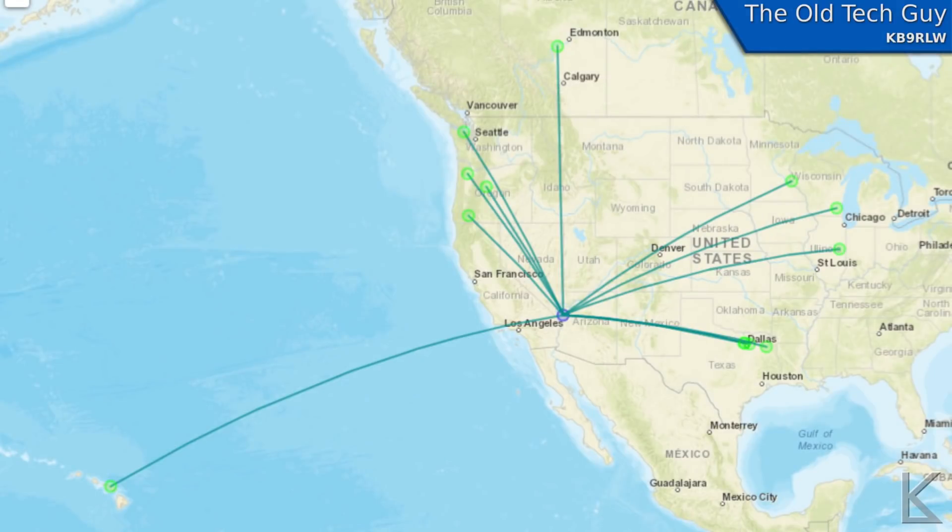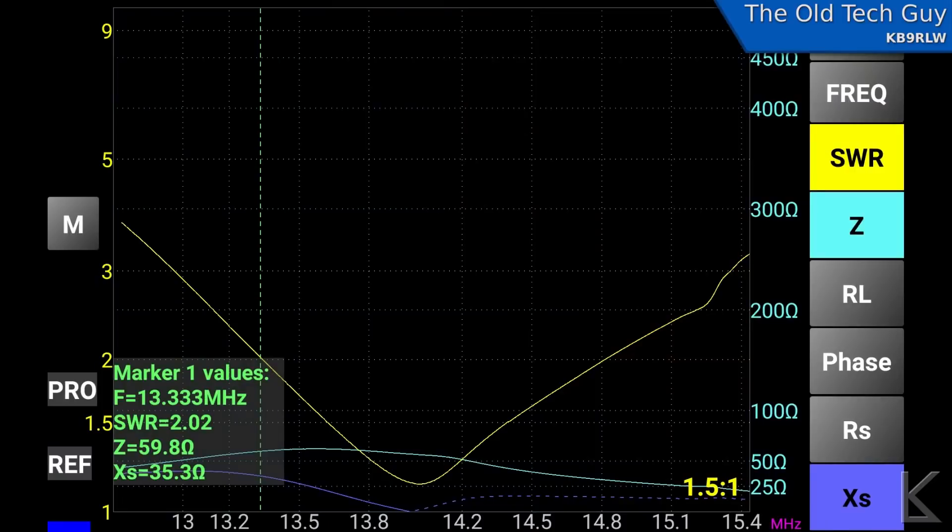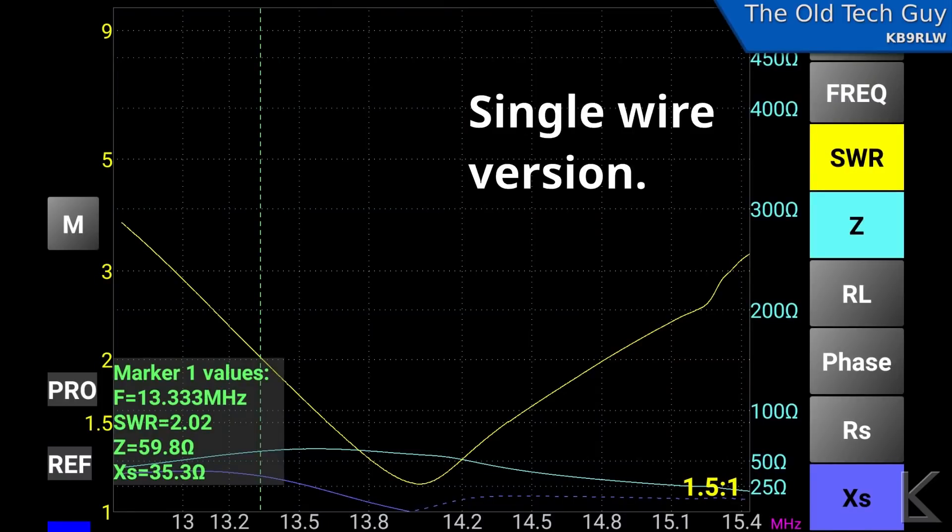Comparing that to the cage version of the antenna: a few more hits, but still pretty much the same footprint. I still made it out to Hawaii with 100 milliwatts. I didn't really expect much difference — it's probably a little more sensitive and you probably get out a little better because of the larger antenna size and more copper there, but pretty much the same footprint on WSPR.